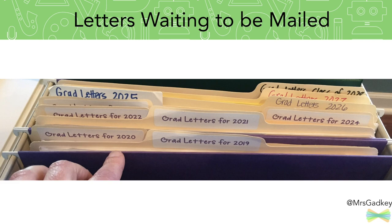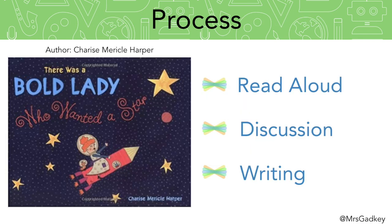Lots of people reached out wanting to know the process I followed to do this with my students. What I did is I did a read aloud, then we have a discussion, and then my students start writing. The book I choose to read is called There Was a Bold Lady Who Wanted a Star — it's a very special book given to me by a colleague, but any book works well that has to do with goal setting or not giving up on hopes and dreams.